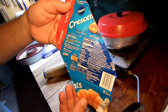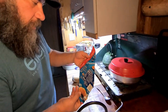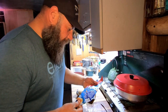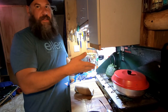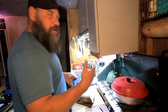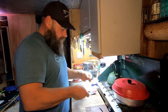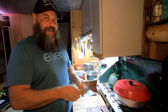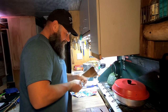It says heat oven to 375 — 350 for dark or nonstick cookie sheet. Roll up triangles and bake nine to 12 minutes. That's why I set that timer. I don't think it's good to open it because you'll lose all your heat that you're baking with. Nine to 12 minutes. So we're just going to hang out and talk while this is going.